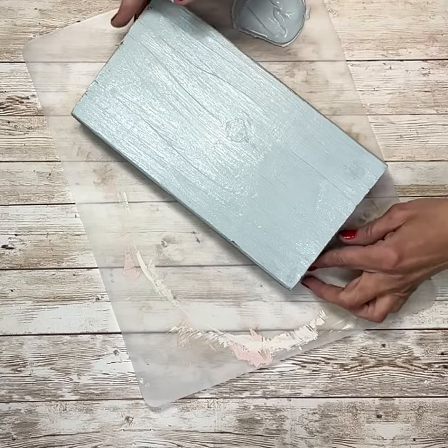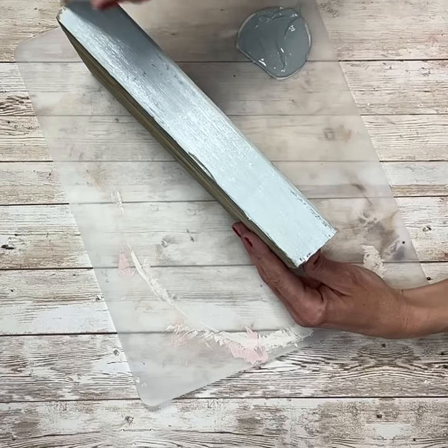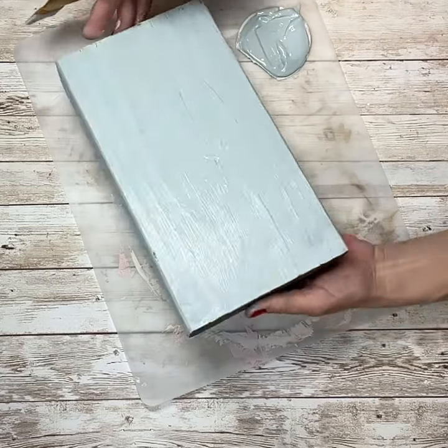I did the whole piece of wood — the front, the back, the sides, all of the edges — and I ended up doing two coats just to make sure that it was fully covered.